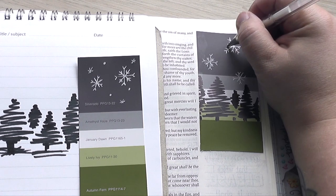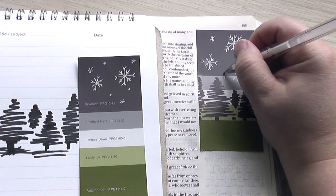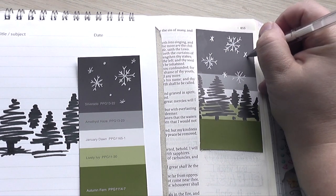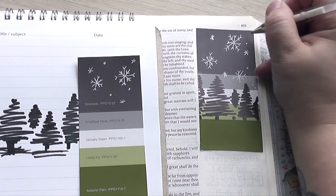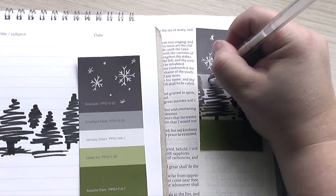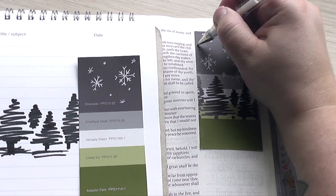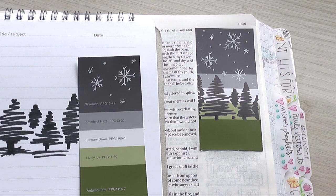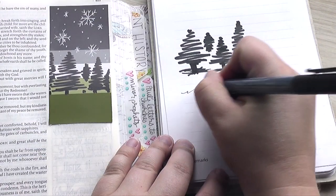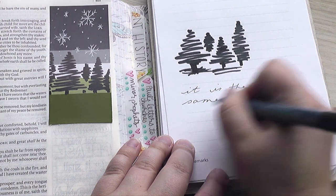And I just love that idea that these snowflakes, the rain that falls from the sky, is just like the word of God — it doesn't return and do nothing. It actually comes to our earth, and it nurtures everything, and it waters everything, and it gives everything life. And that is just the way that God's word is in our life. When we invite God's word into our life, it never returns void. It never just leaves without changing us. It always changes us.